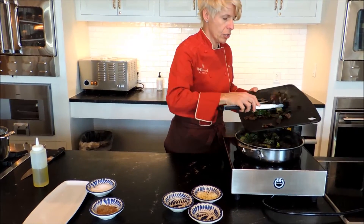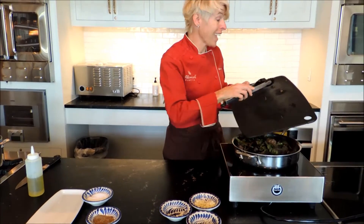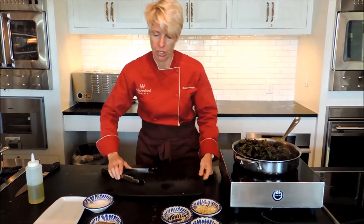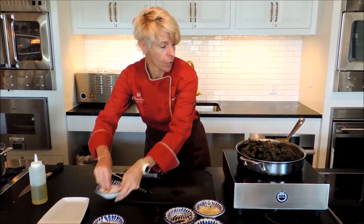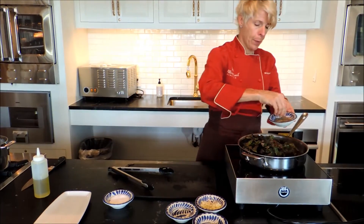What a great side dish here. You could use chard, you can use kale — collard greens are all fantastic with this preparation. Definitely going to need some salt and some fresh pepper.